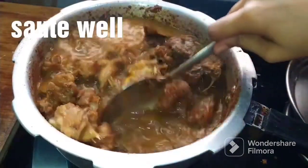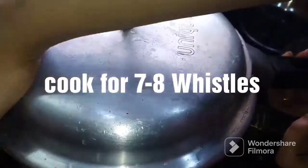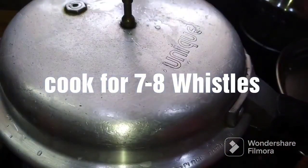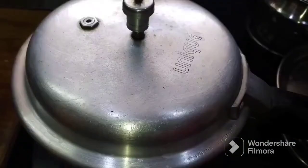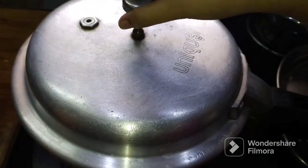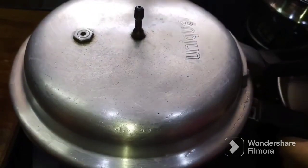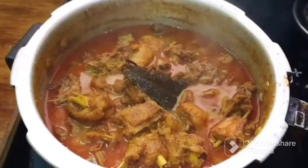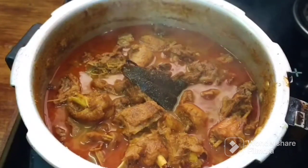After adding the water, mix it in. Then mix it on high flame on the stove. I am going to cook the gravy for a few more minutes so the gravy will reach a perfect consistency.